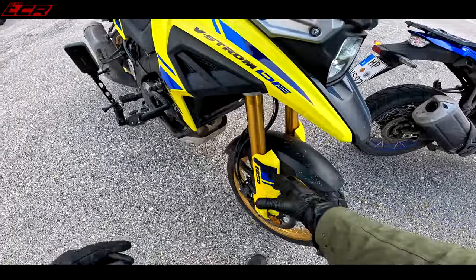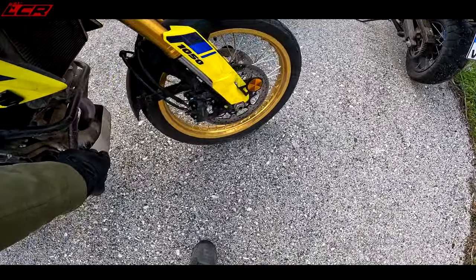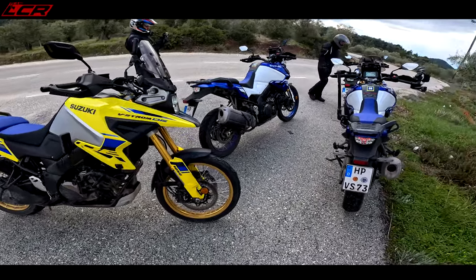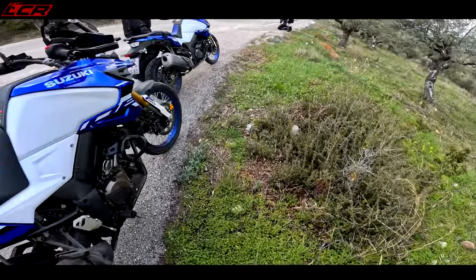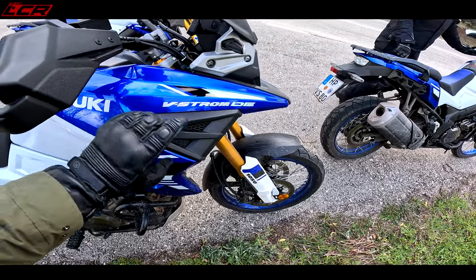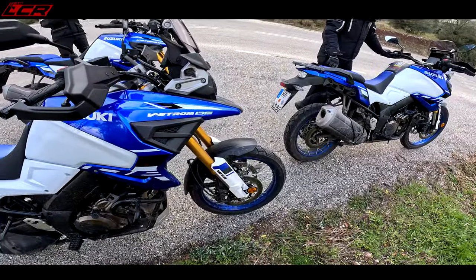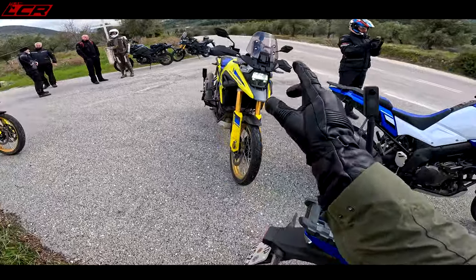Looks cooler as well. Crash bars come as standard, as does the aluminium bash plate. It looks absolutely great. I really like the yellow, but I really like this blue and white as well — it's the same blue as my K8 GSX-R, that early GSX-R blue and white. Looks absolutely fantastic in that, but I love the yellow. I don't know what I'd choose — I think I'd go for the yellow.